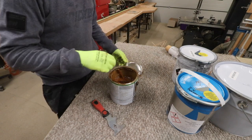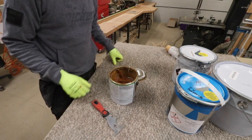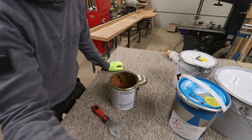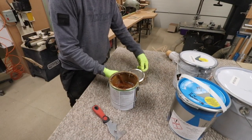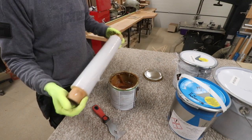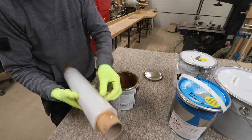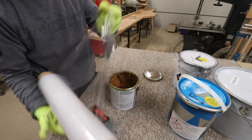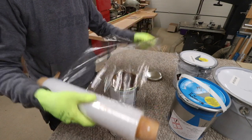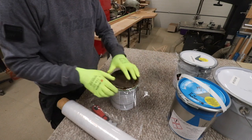Now if you want to avoid this happening to you, here's a really simple, almost free technique to stop this from happening. We're going to use — I call it pallet stretch, but you can just use normal household cellophane — and we're just going to stretch a piece out, just so it's loose, lay that over the tin, and then put our lid back on in that way.